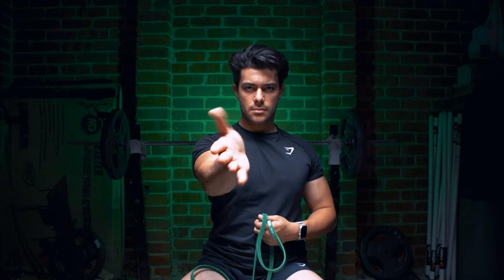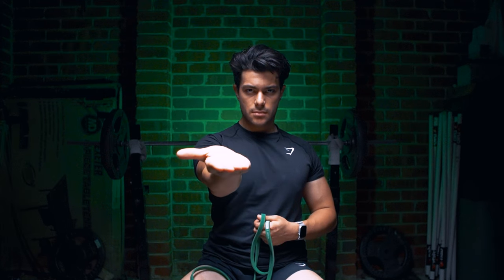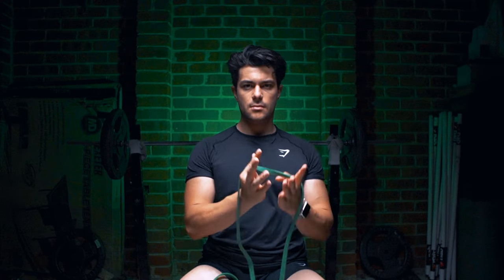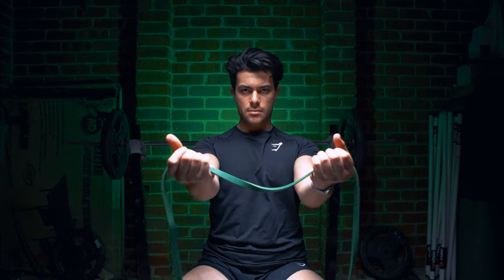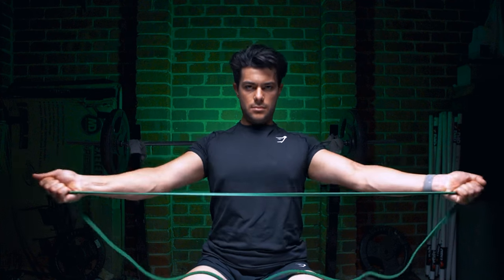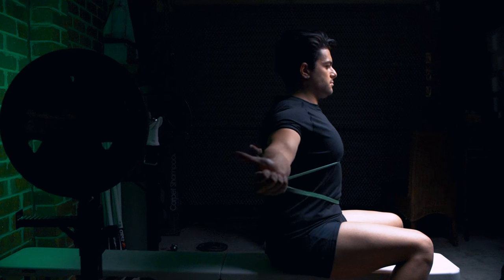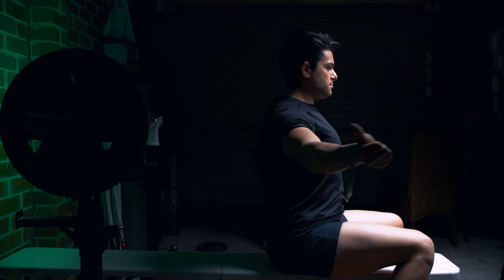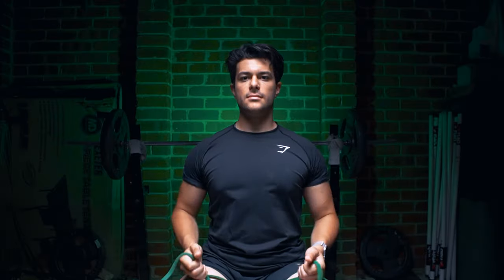I also like to warm up my rear delts. The way I do that is rear delt flies. One way you can do them is with your palm facing down, but alternatively face your palms up and go through the motion of a reverse fly — that way you can get a better stretch and a better contraction with the rear delts. We're in this for the long game, to stay healthy and make our body as strong as possible for as long as possible. Warming up takes just five minutes but gives you plenty of benefits.